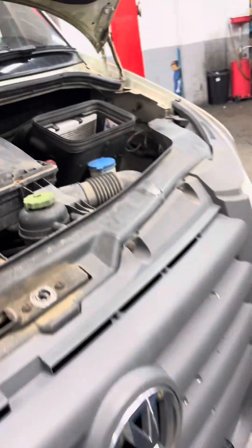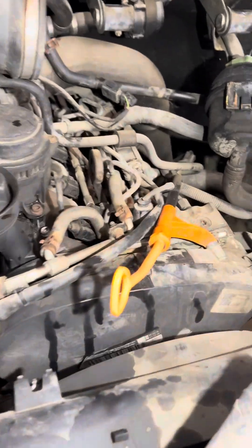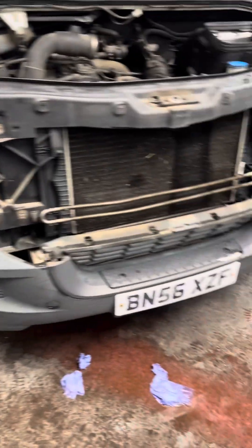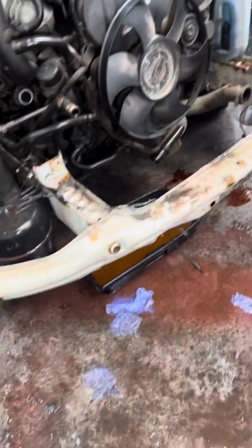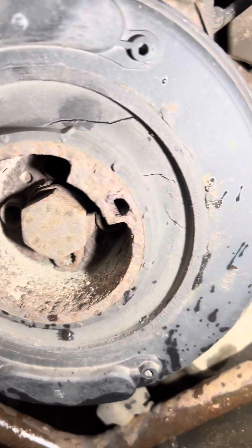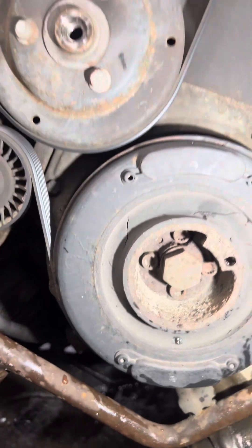Buy what you will need to replace the timing belt, water pump, and fan belt. It's a Crafter 2.5 — need to take off everything: the bumper, headlight, panel, everything. This pulley is not good either and needs to be replaced.